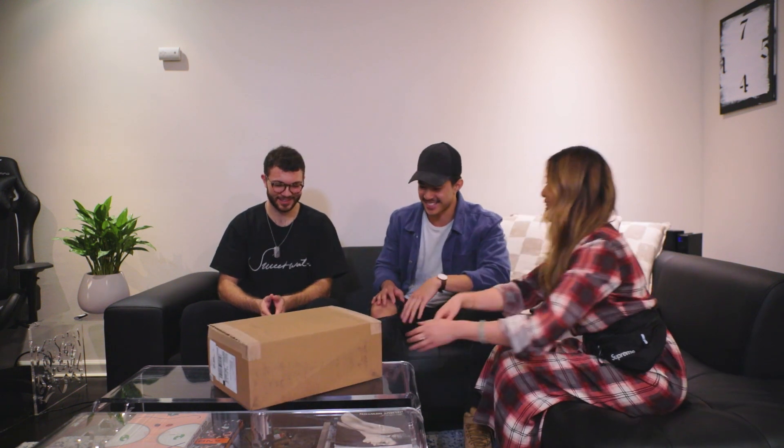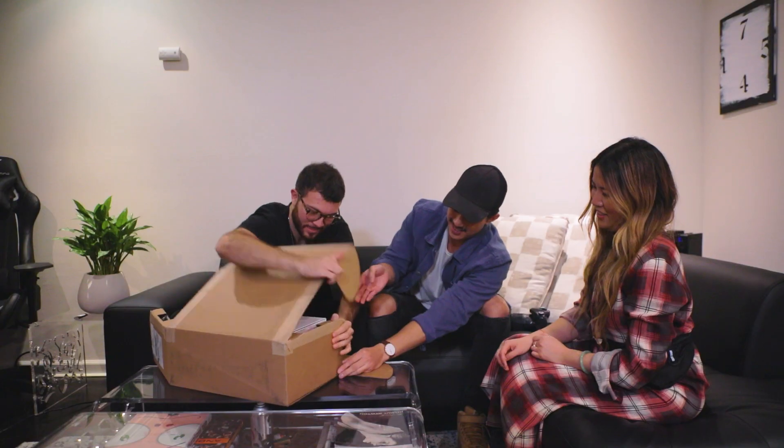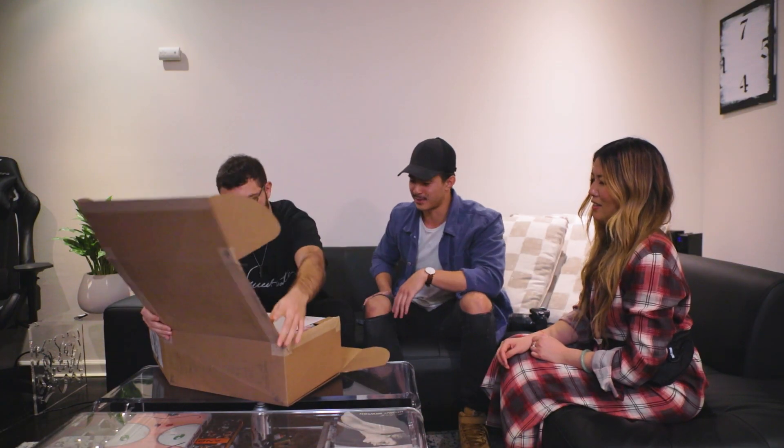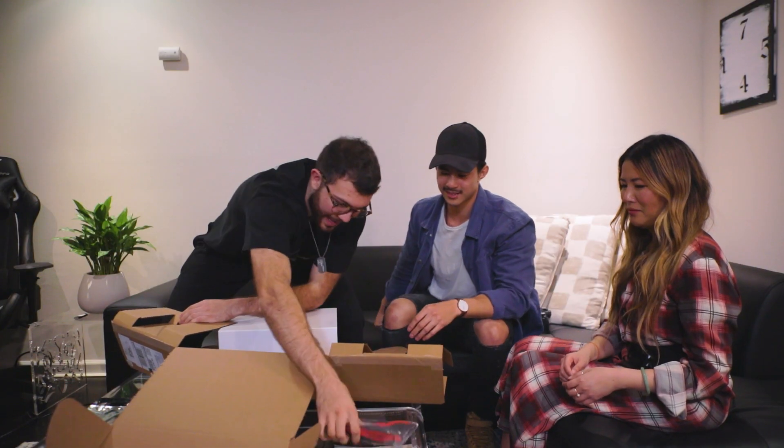We've been waiting for this day — it's been all the different iterations to this final product. We're really excited. All right, so this is our ASMR unboxing video. This box is insane, it's got some nice texture on top of it. It comes with some little accessories — we'll save those for later. We've got a bag.